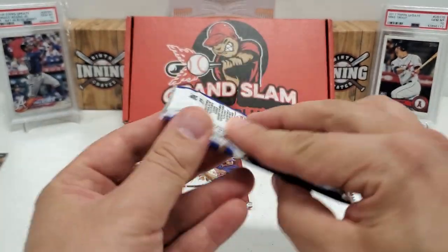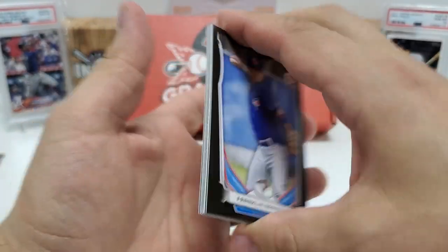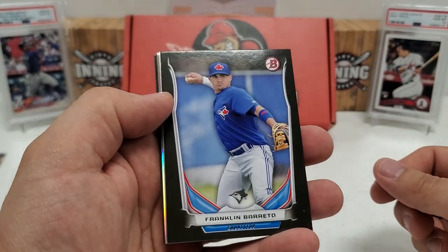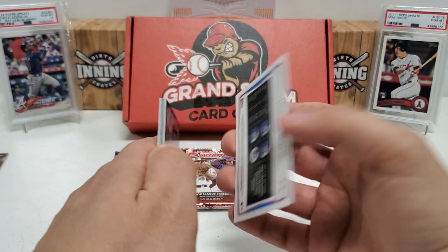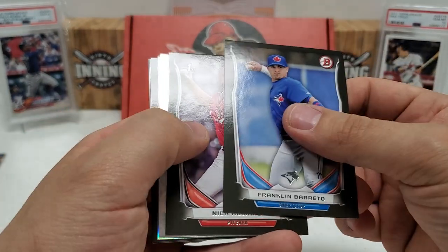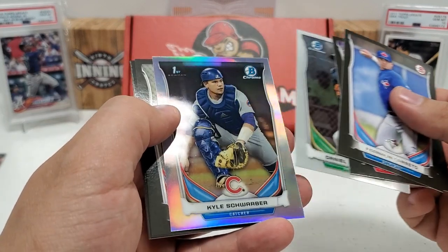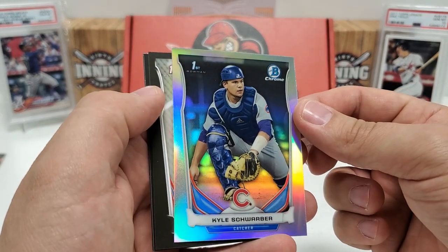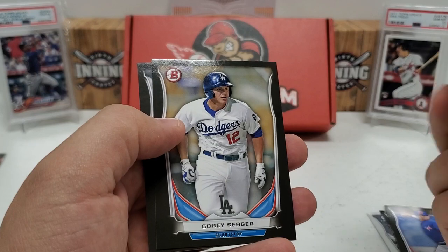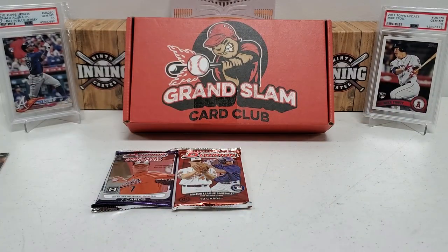2014 Bowman Draft Asia Edition — I don't think I've ever opened a pack of this before. I do like the 2014 design. Franklin Barreto starts us off — the base cards in the Asia Edition look a bit different. Nick Howard first Bowman, then we get to a chrome and a refractor. First chrome is Daniel Robertson, and then a chrome refractor — Kyle Schwarber! First Bowman Chrome Refractor Asia Edition of Kyle Schwarber. Definitely sleeving that up. Braxton Davidson, Corey Seager prospects card, and Chase Wallot first Bowman round it out. I like that Corey Seager too.